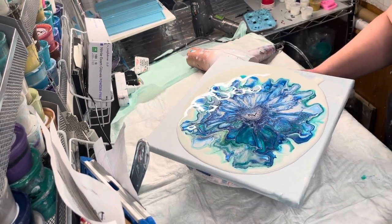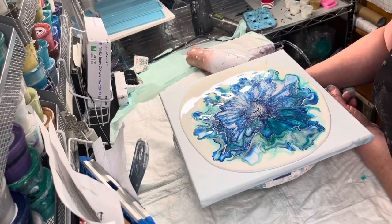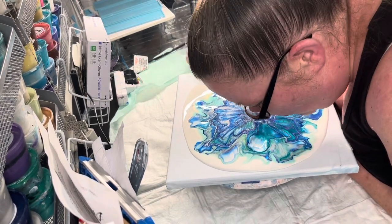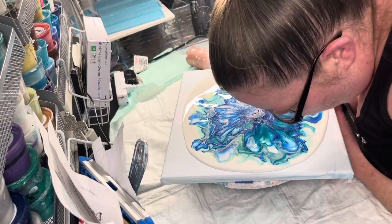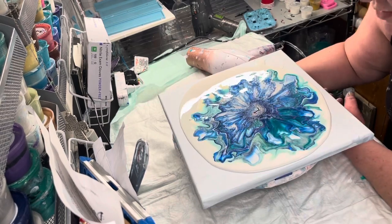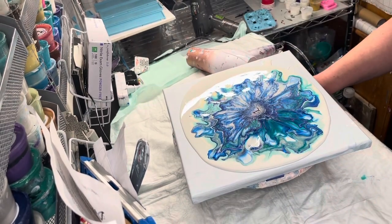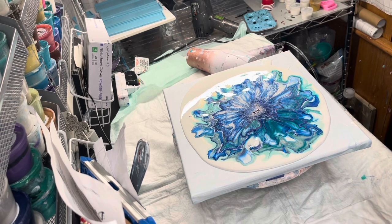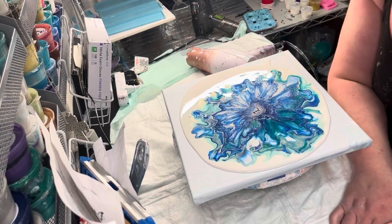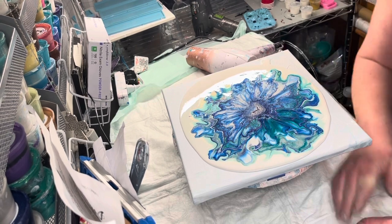It's probably good enough. It's all probably going to go off anyways, but I'm just checking for big bubbles. I just made a big old bubble right there, so I'm checking for any bubbles — I don't really see too many, which is fine with me.